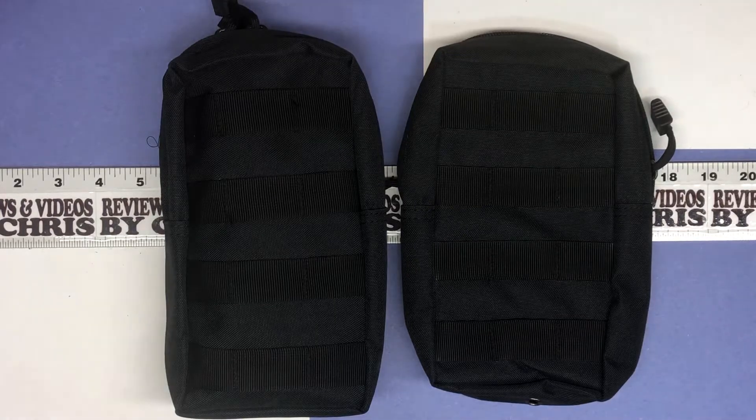Chris here with another unboxing, looking at a couple of little tactical pouches. These are from the brand TactiCool — T-A-C-T-I-C-O-O-L — so TactiCool.